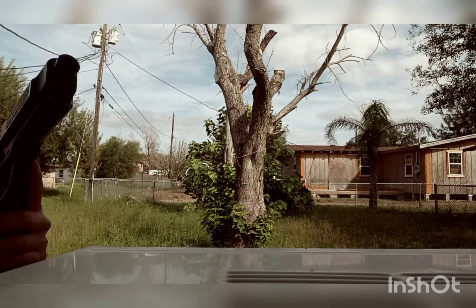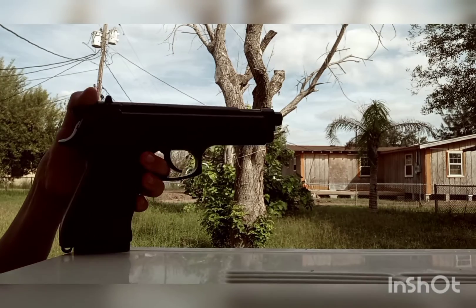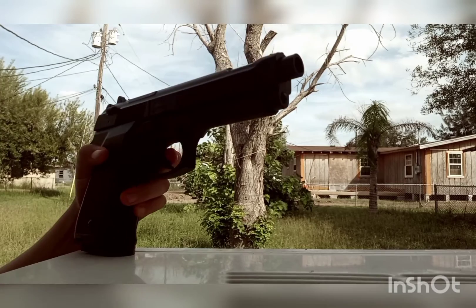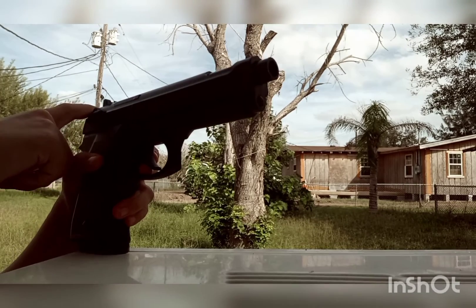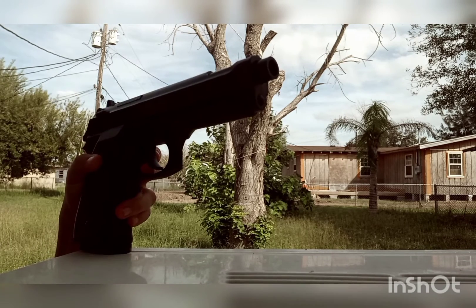I picked this one up at Bass Pro. I was just doing a review on it. This gun was $49.99, or somewhere near there. Subscribe and have a good day, guys.